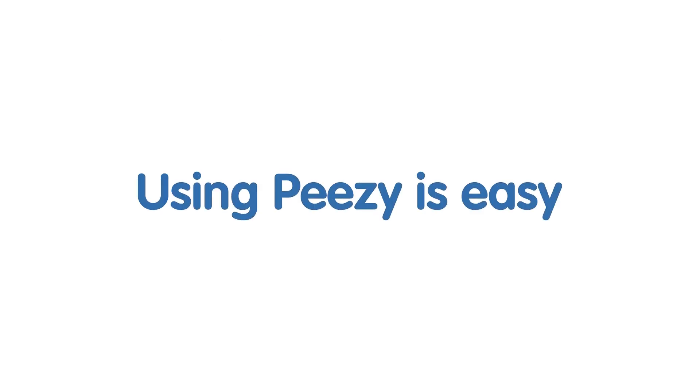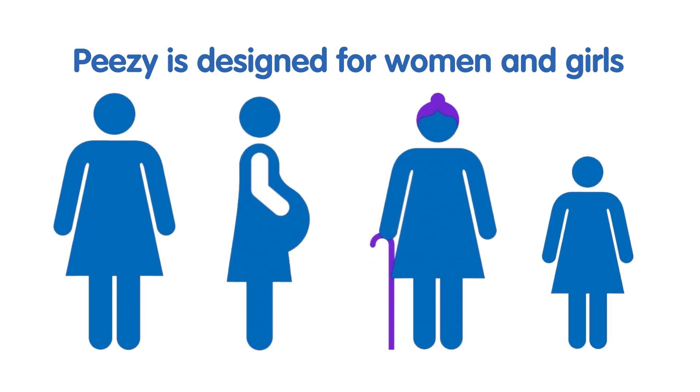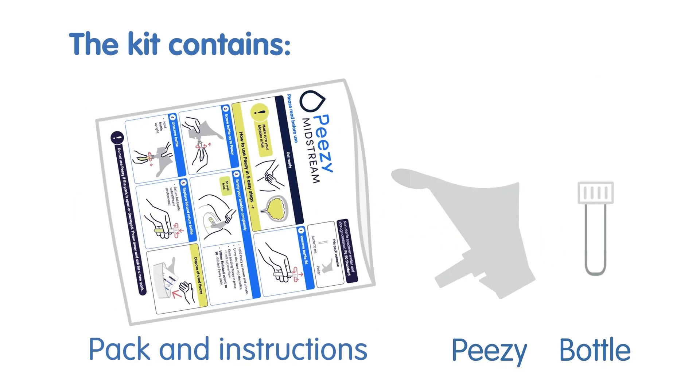Using PZ is easy. PZ is designed for women and girls. The kit contains a pack and instructions, and the PZ Bottle.